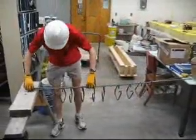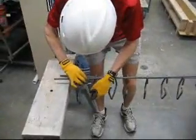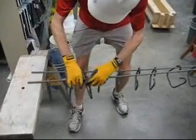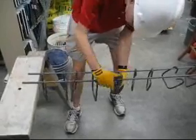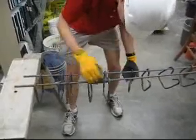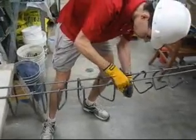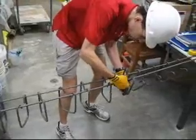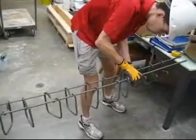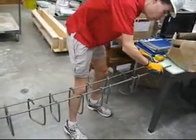Now we need to get the stirrups around the other bar. There are a few ways to do this, none of which are very elegant. I'm just going to hook them up one at a time. If you've got enough people in your group, you can possibly get them all in at once; if not, you're going to have to do this one at a time. You should have a total of thirteen stirrups on here if you're going for a five-inch spacing, which I believe everybody is.